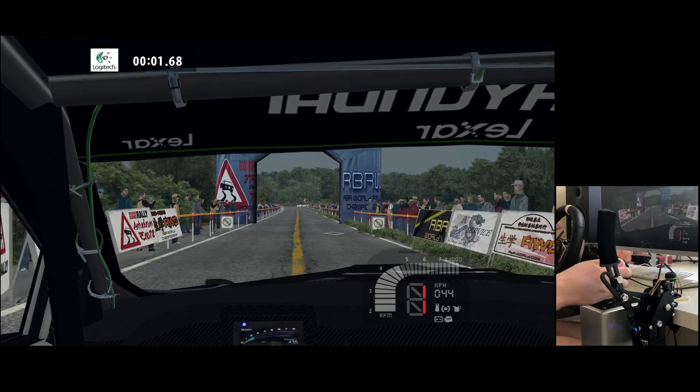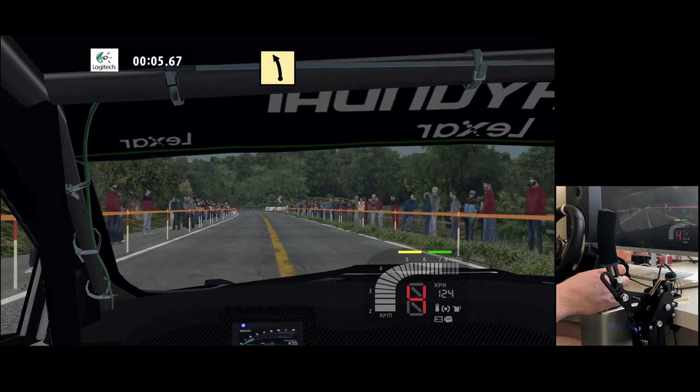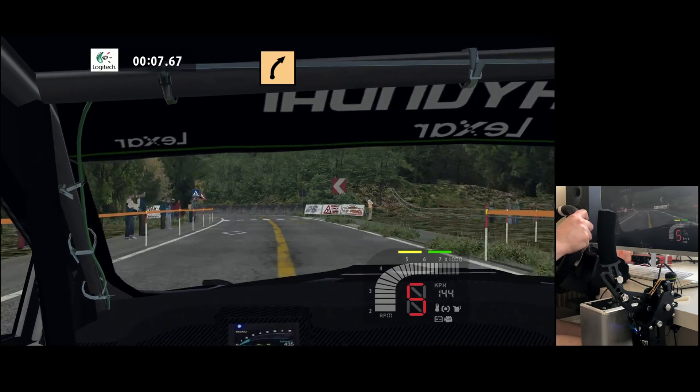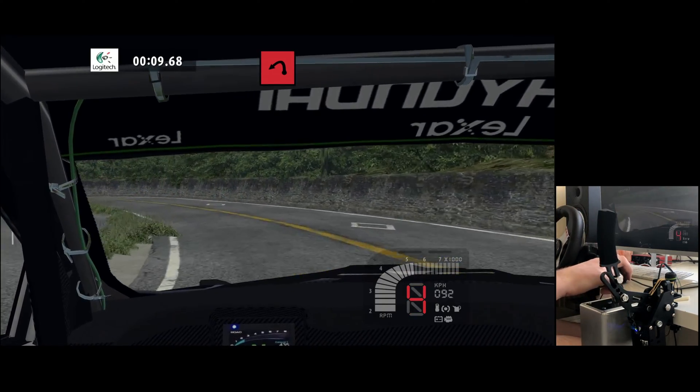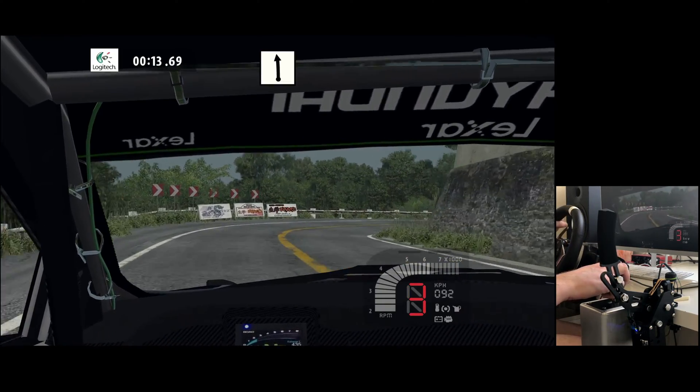Go straight 200, fast left tightens, medium right, hairpin left, flat left.